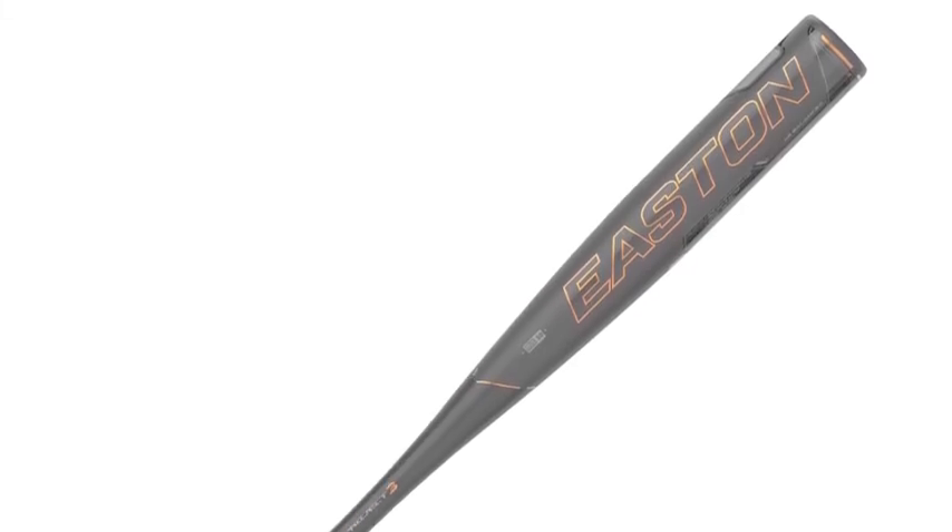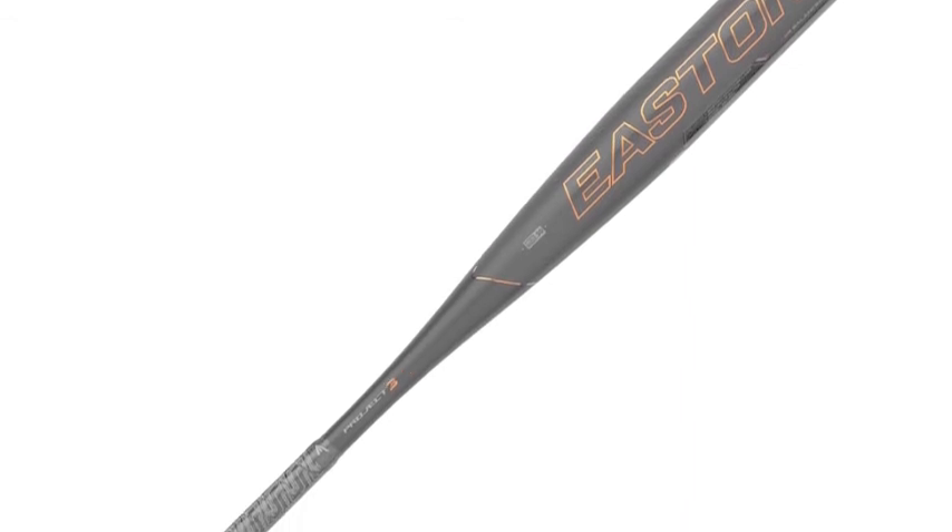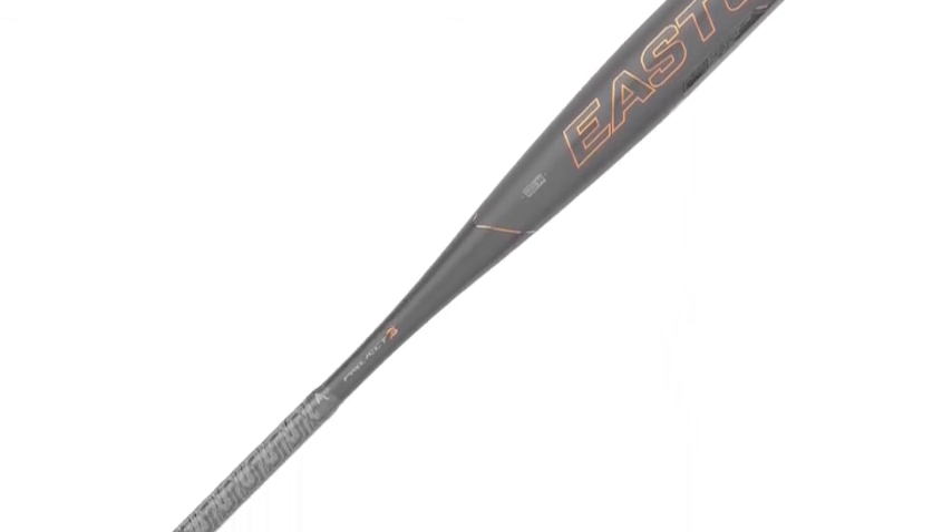This Easton Alpha bat gives players the opportunity to make adjustments on the go. This is the absolute perfect tool for hitters that take their game seriously. This Easton Alpha BBC OR bat is an item not to be passed upon.